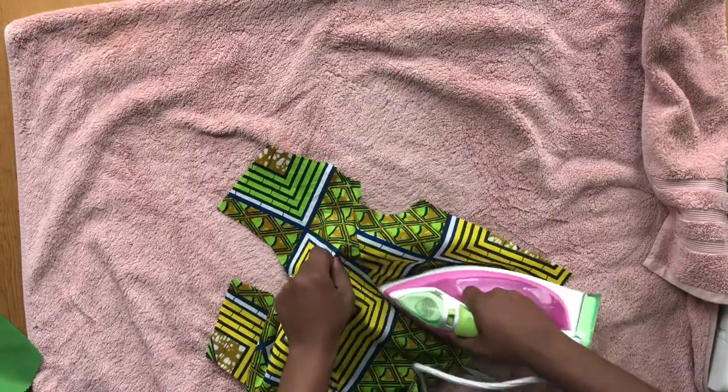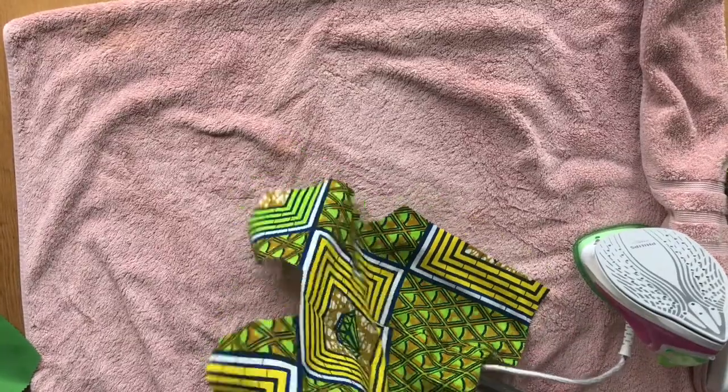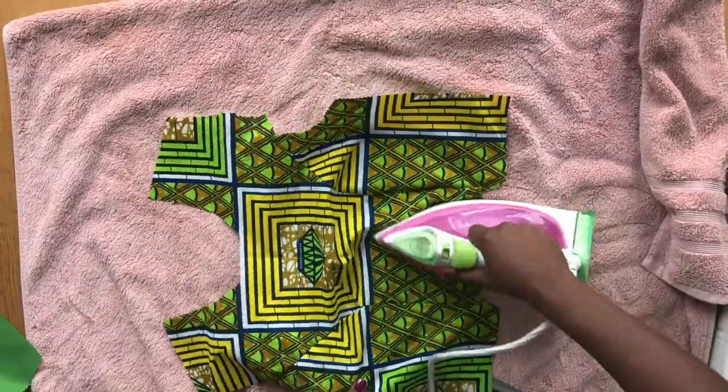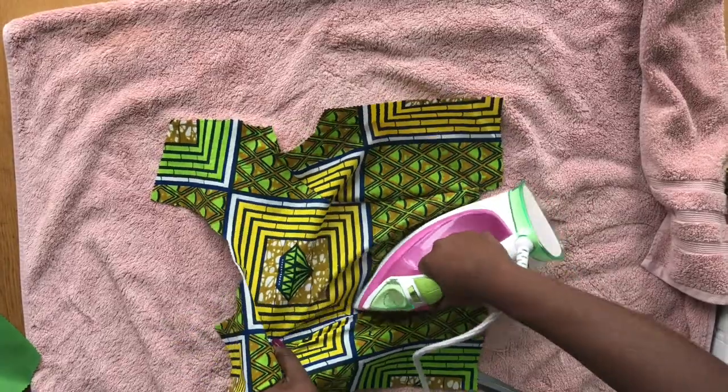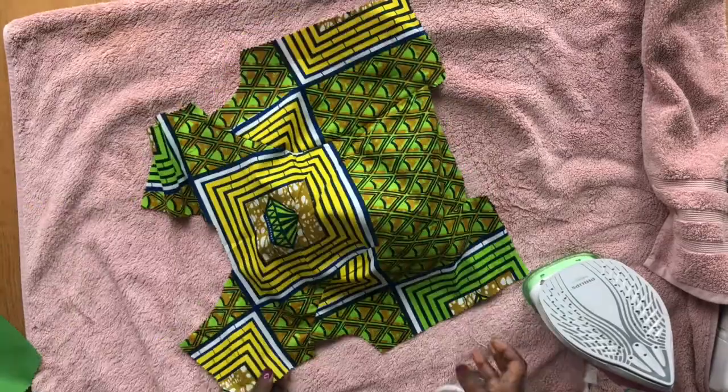After that I sew the bust together off-camera, and I'm using the iron to press the seam flat.